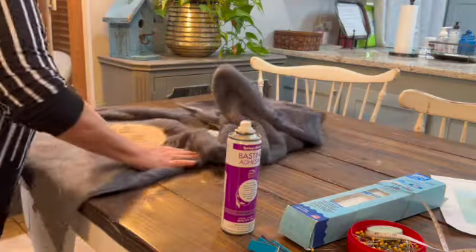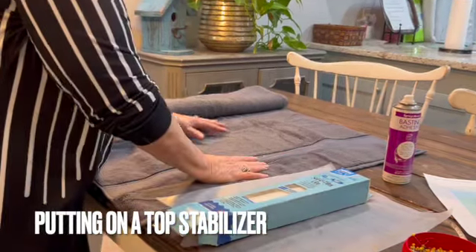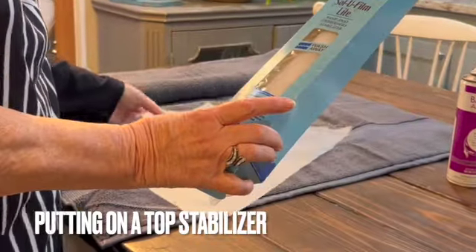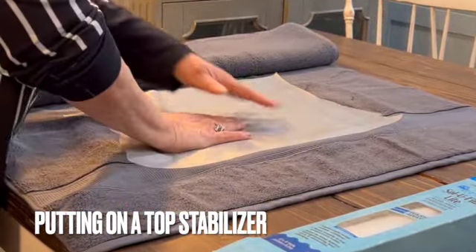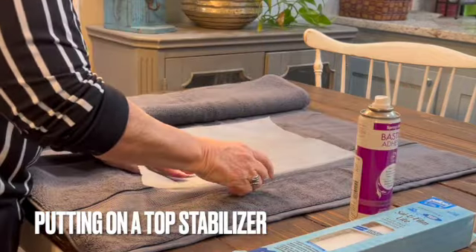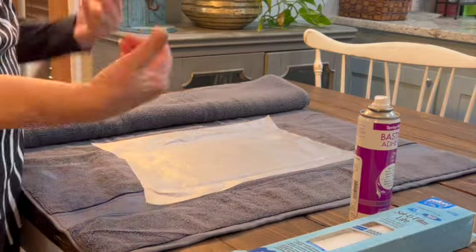At this point we can take our placement piece off. Our last step before going to the sewing machine is to cut another piece of water-soluble stabilizer and place it on top of our project that is already in the hoop. You can secure this with pins or a little bit of spray adhesive. Then carefully fold the towel up and secure your project for transferring it to the sewing room.